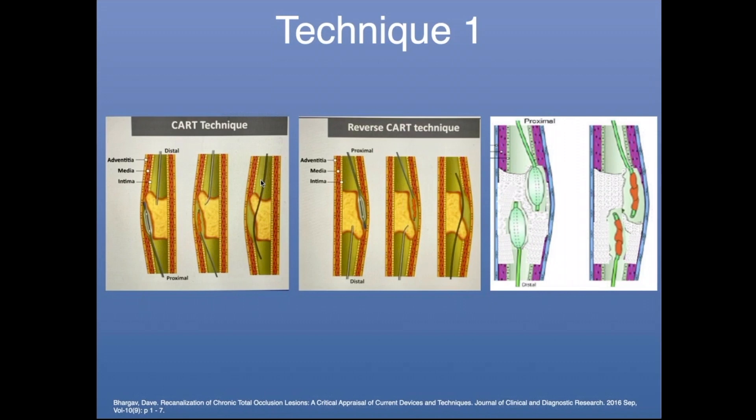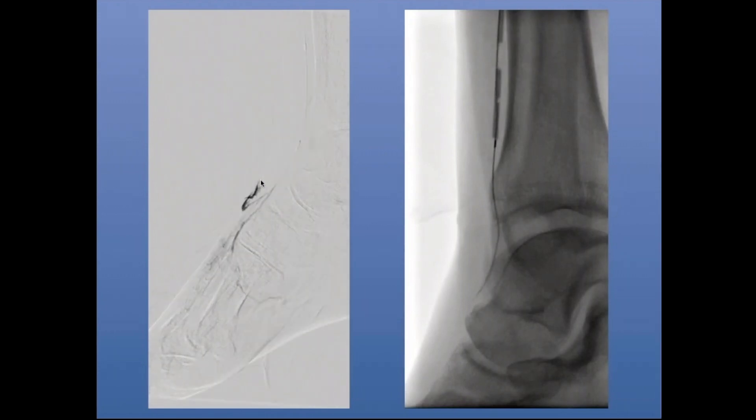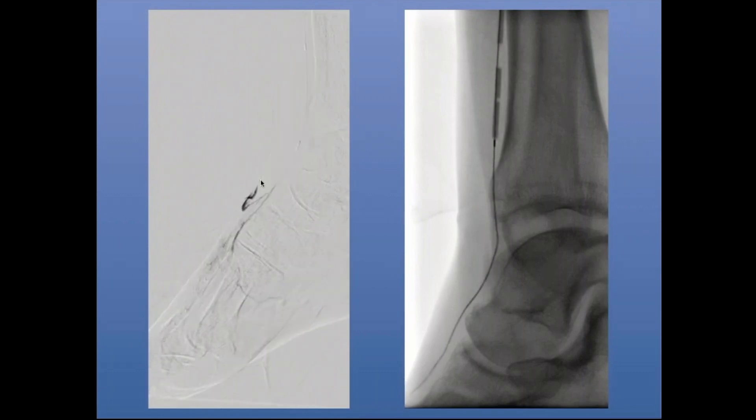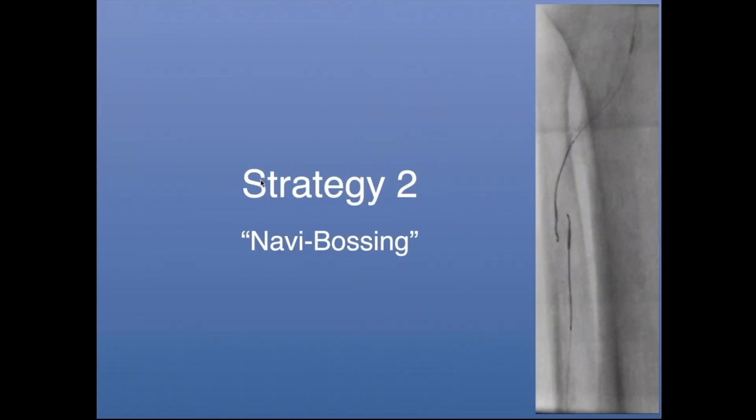In this case I used reverse CART — I put a balloon from above, did my angioplasty, and that allowed me to recanalize from below and become intraluminal, eventually externalizing the guide wire and pulling it out through the sheath. I then reversed my access: I put a catheter from above over that guide wire coming out of the patient's foot and advanced it as distal as possible. On the angiogram you can see extravasation at the pedal access site, which is not a problem because we put a balloon across that to treat the occluded system. I eventually got guide wire access into the foot and the loop, and was able to deliver therapy.